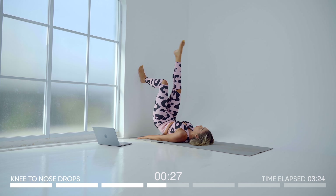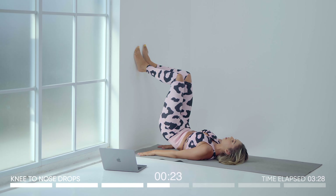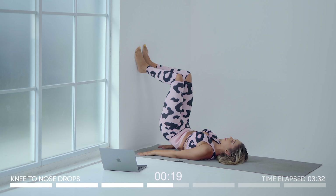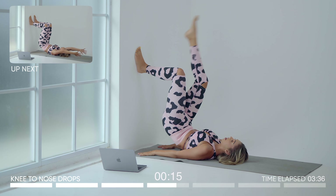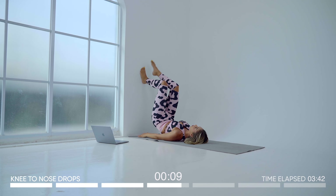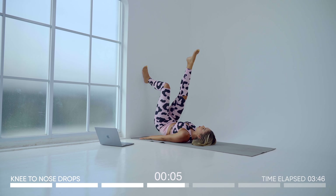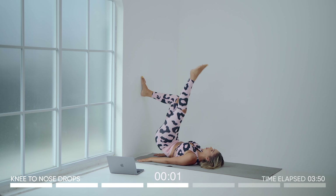This is working — keep pumping, knee to nose, drop. I really feel this in the top of my glutes; this is really burning out the top booty for me. One more on each side — good work.